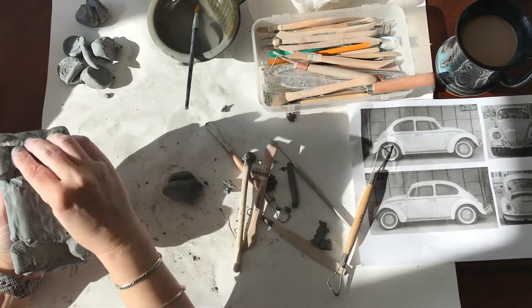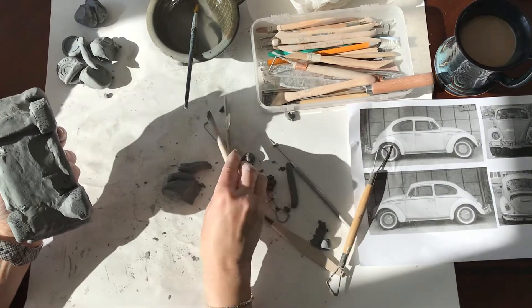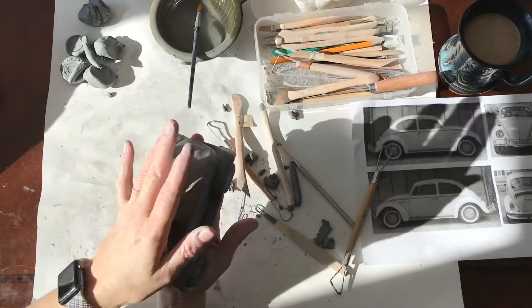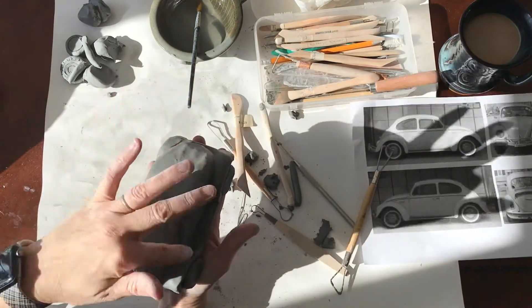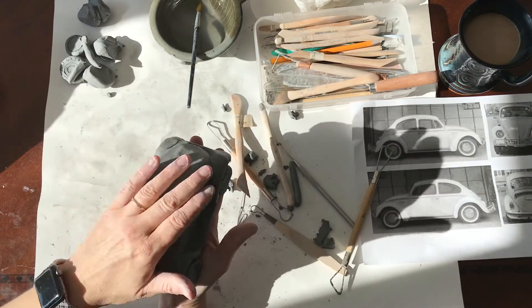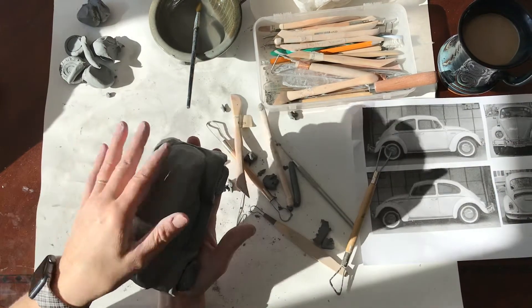The next thing that you want to do is you want to start to hollow out your car. The reason you want to hollow out your car now, as opposed to after, is that you're going to be handling the top of your car. And if you carve in any details, your handprint could possibly smush or hurt all the detail you're about to add in.